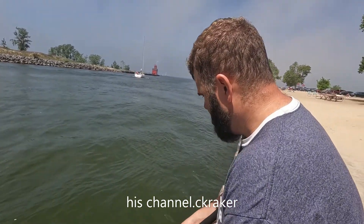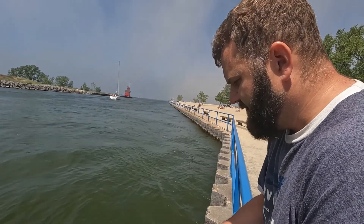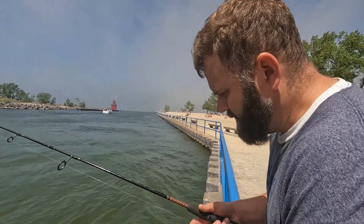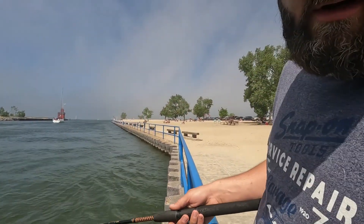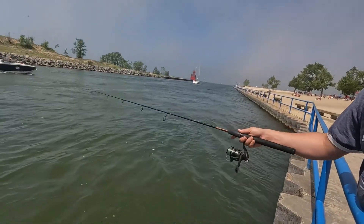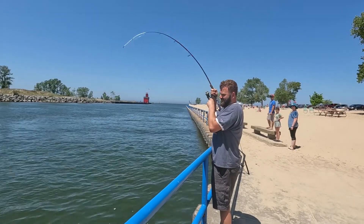What are you doing dad? I'm gonna try to catch some bait — alewives. Be sure to tune into my dad's channel, it's Sea Crocker. Fish on!